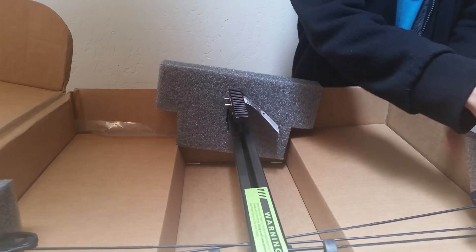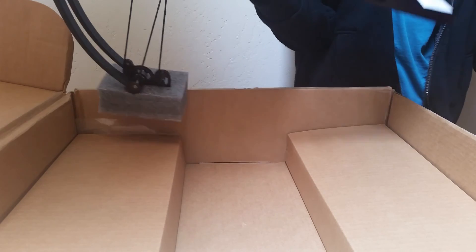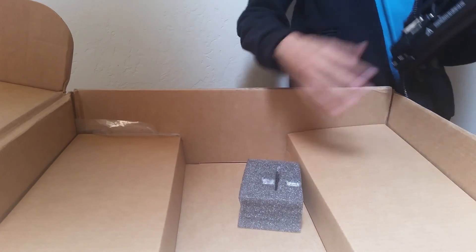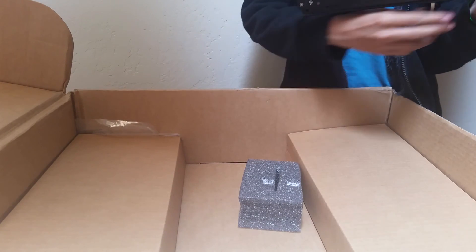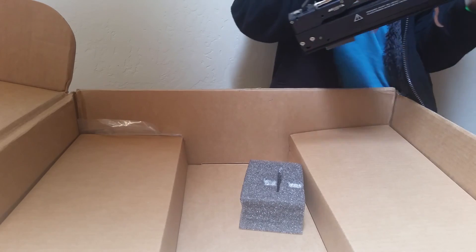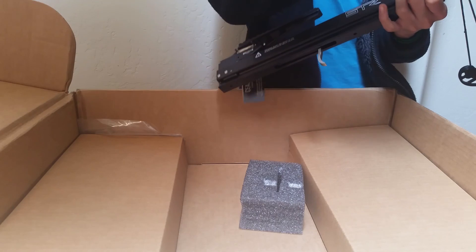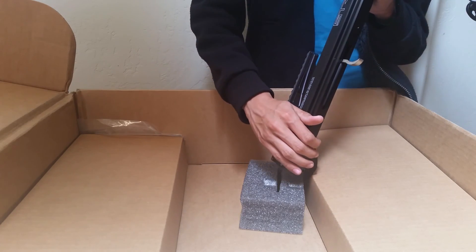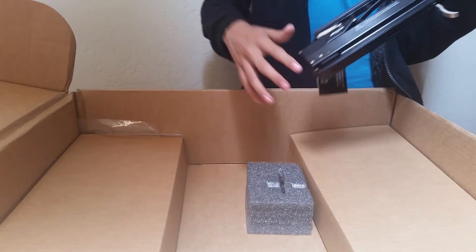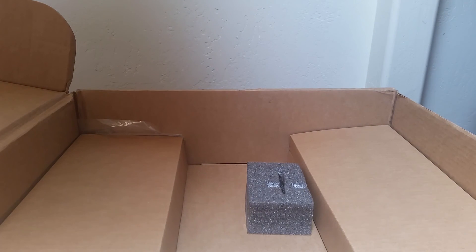That's kind of messed up! It's actually pretty light — it's lighter than the Horn Scout I have. Look at that baby — this part right here is actually metal. I didn't know that. I hate to not look at it, but let me put this aside.